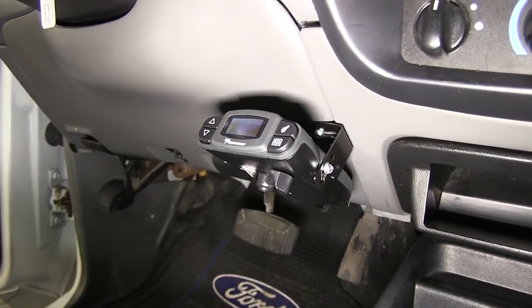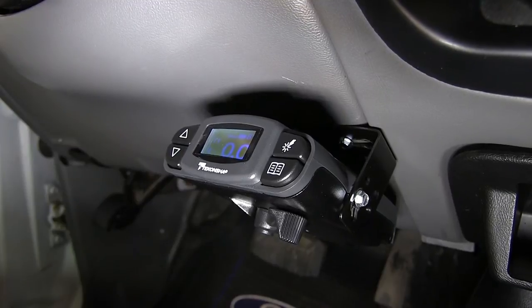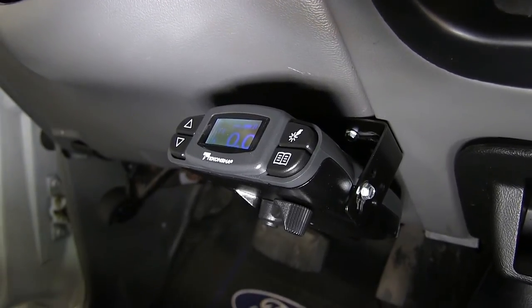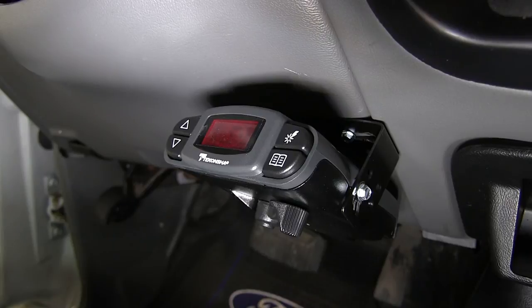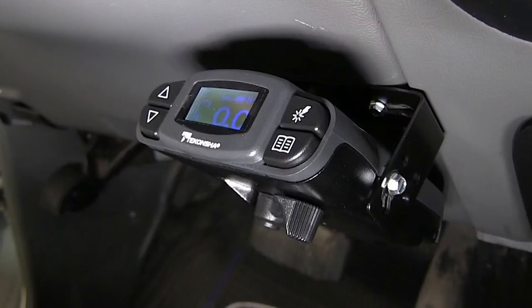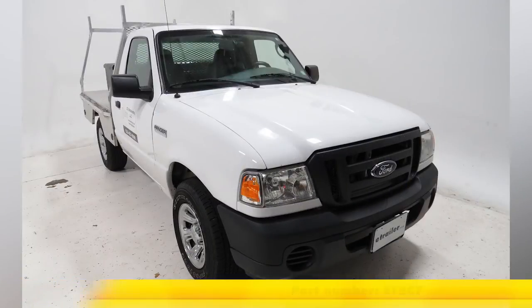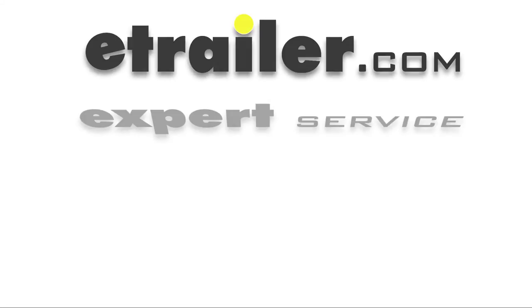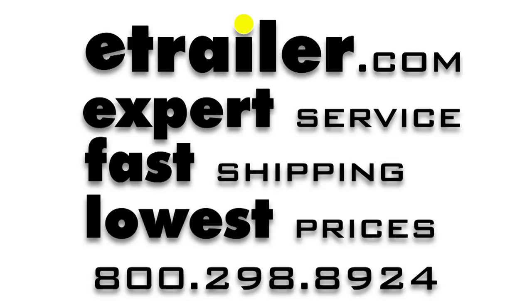Now with all our wires connected and secured, we can see we have power going to our brake controller. As we plug in our trailer brakes, we can see we have a trailer brake connection. Then when we remove the trailer brake connector from our 7-pole, we'll get an NC showing no trailer connection. Now that we know our new brake controller works, we're ready to hit the road. And that does it for the install of the Deconcia Prodigy P3 Brake Controller, part number 90195, in conjunction with the eTrailer Brake Controller Install Kit, part number ETBC7, on our 2008 Ford Ranger.